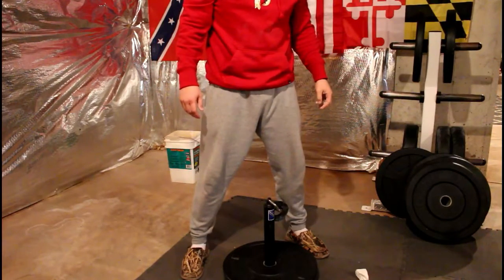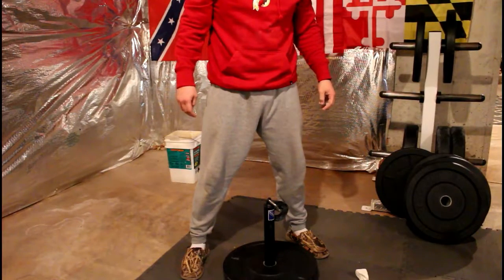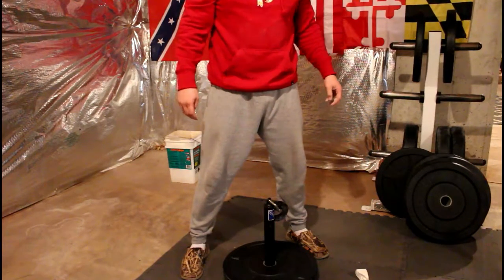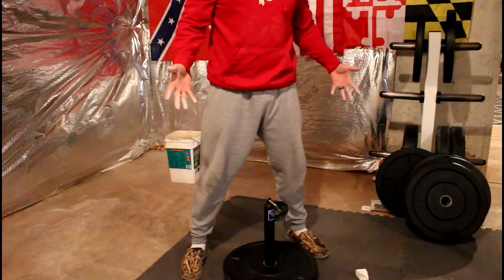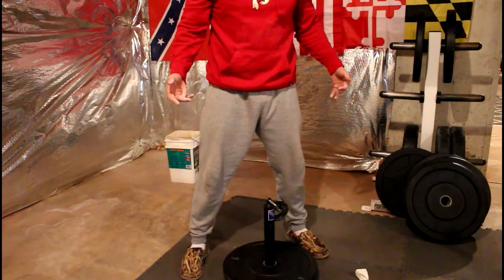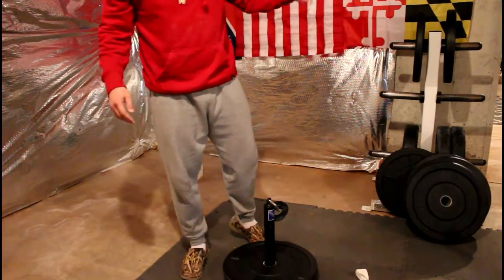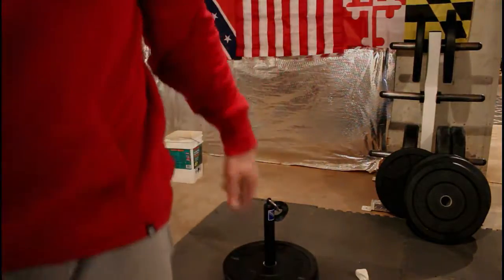42 pounds-ish — pretty good, pretty good. I don't have any fives, so I think we're going to stop there for now because I don't think I can do 52 pounds. Nah, screw it, we'll try 52 pounds coming next.